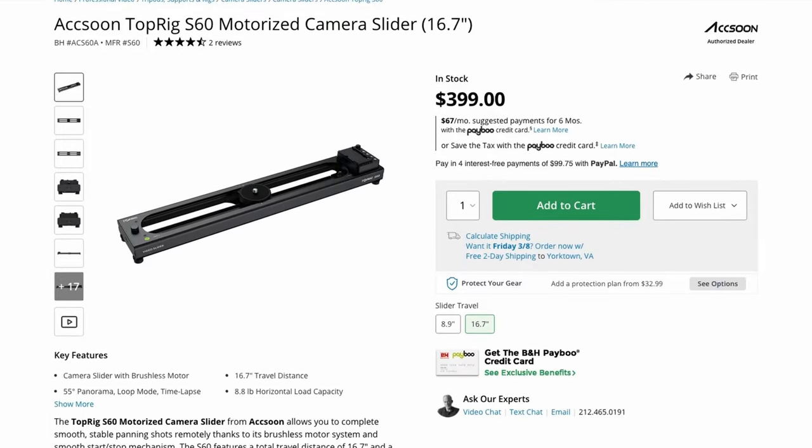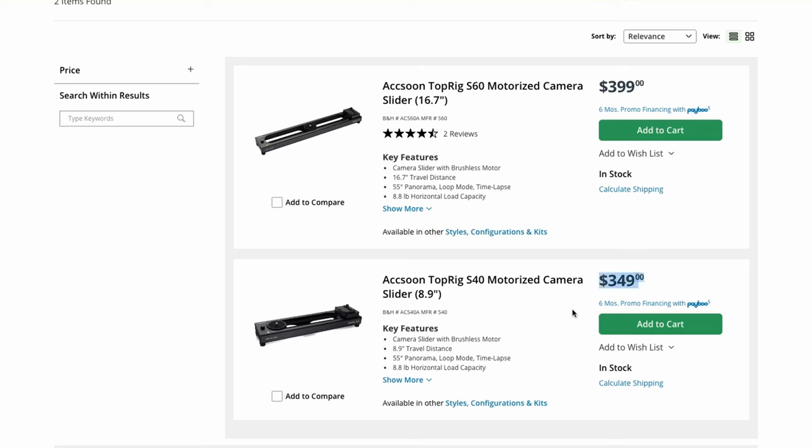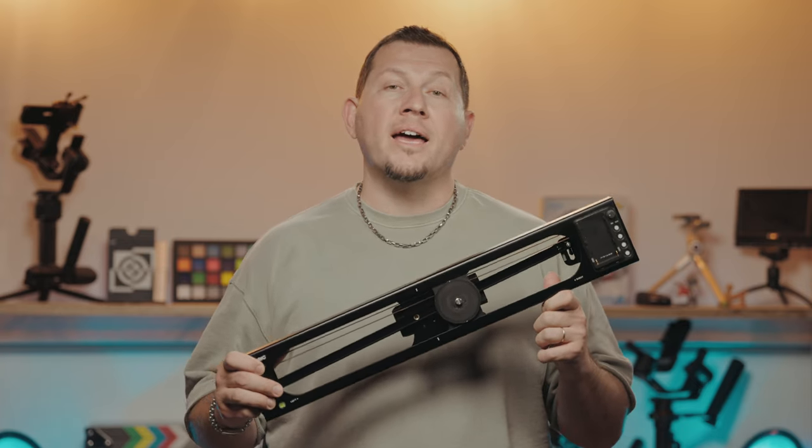As for pricing, the Top Rig S60 slider costs $400, and the shorter S40 sells for $350. And that is it for our review of the S60 Top Rig slider by Axun. Go check out the full review on our website at lensvid.com, subscribe to this channel, and come back for more videos.